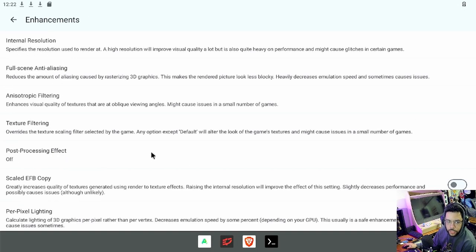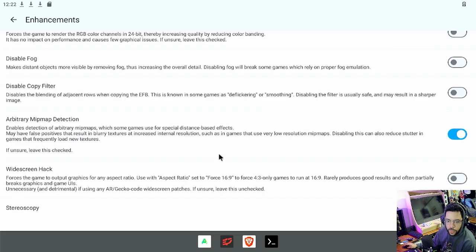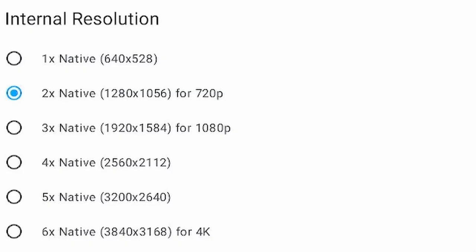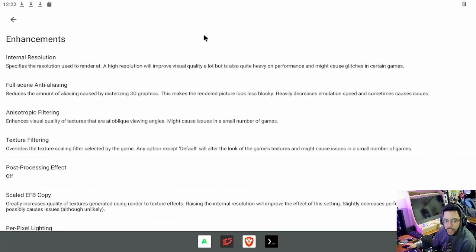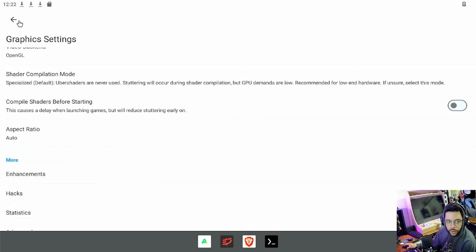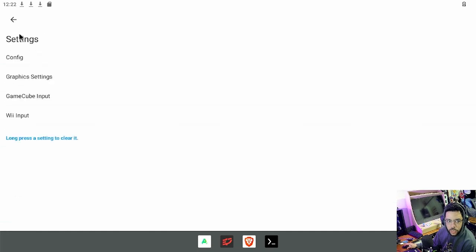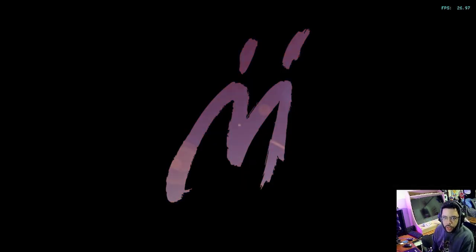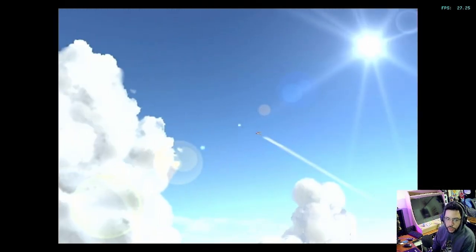The enhancements are pretty much all off, and I've got the internal resolution down to 720 — so only two times native resolution. I was a little sad I couldn't get 1080p working great. I may tweak around with it a little bit more, but 720 is fine — it's higher than the resolution it was built for. I've got an Xbox One controller connected via USB to the Orange Pi, and it mapped very nicely with Dolphin.